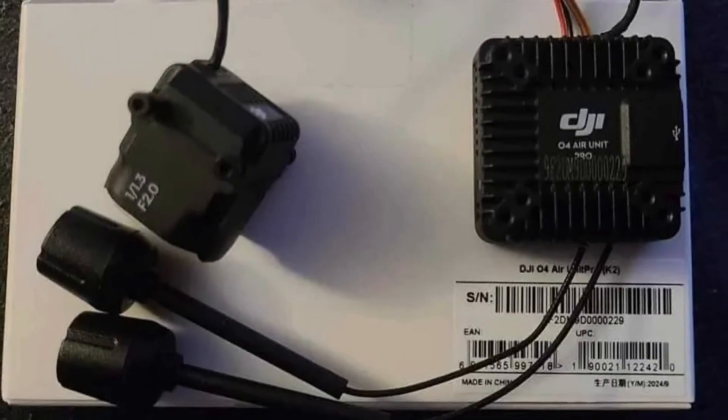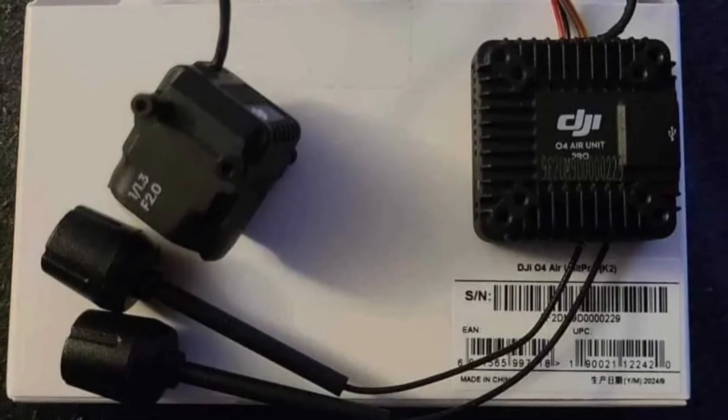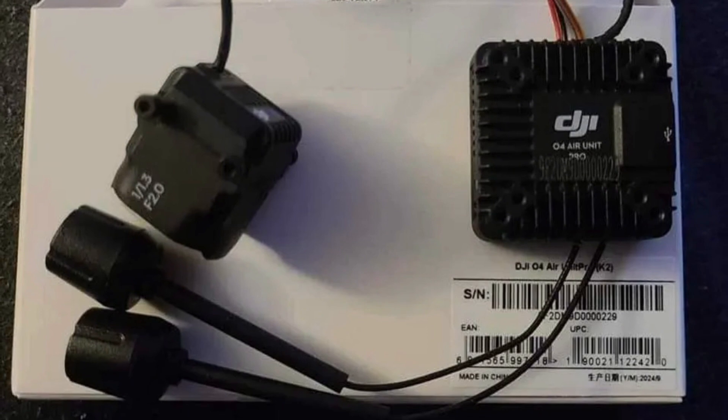This is the new DJI O4 Air Unit. It will come in two versions, featuring lots of upgrades compared to the O3. I'll tell you everything about it in this video. Let's get into it.